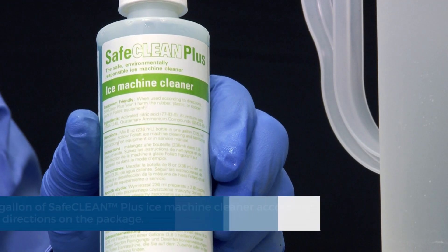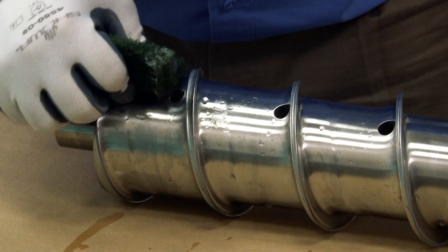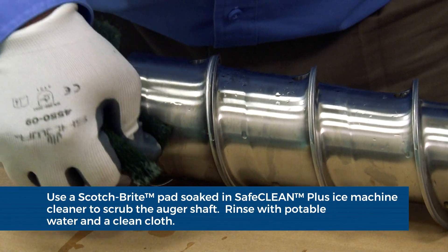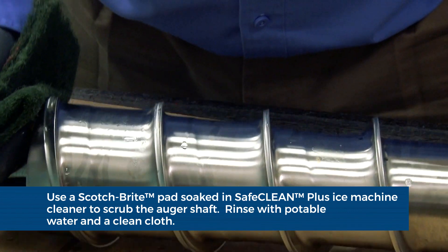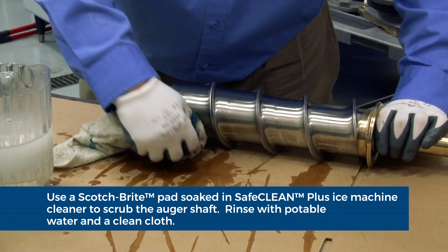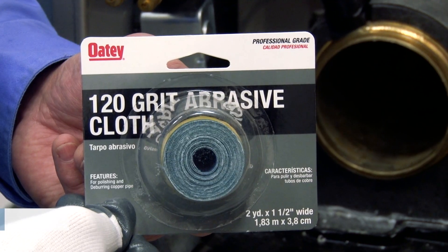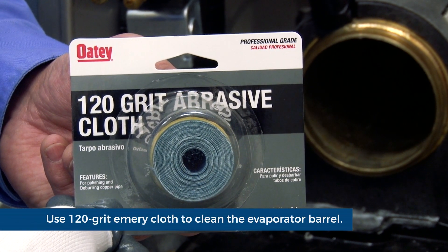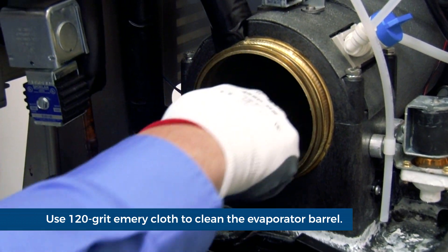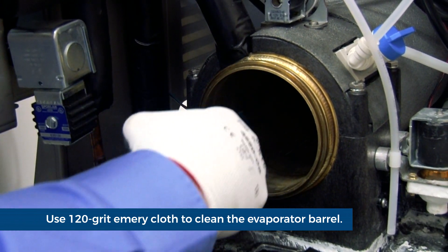Mix 1 gallon of Safe Clean Plus ice machine cleaner according to the directions on the package. Use a Scotch-Brite pad soaked in Safe Clean Plus ice machine cleaner to thoroughly clean and scrub the auger. Rinse the auger with potable water and a clean cloth. Use 120 grit emery cloth soaked in Safe Clean Plus ice machine cleaner to thoroughly clean and scrub the evaporator barrel. This must only be done using an in and out motion.